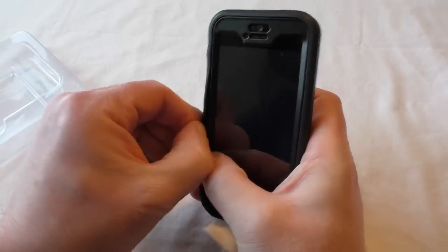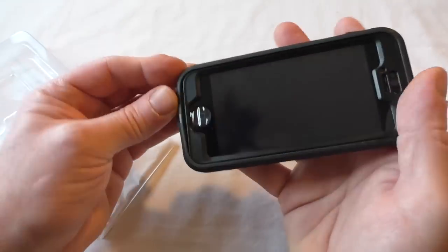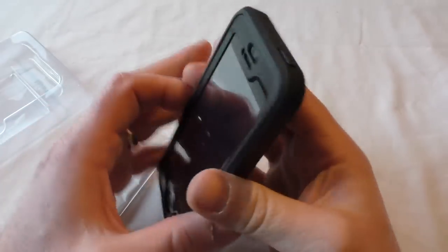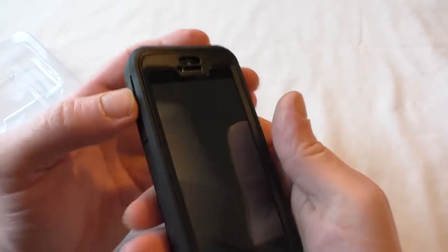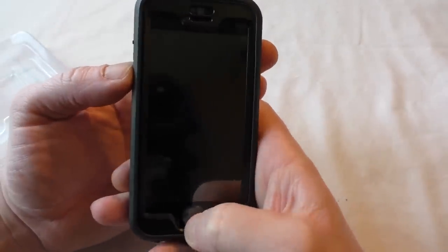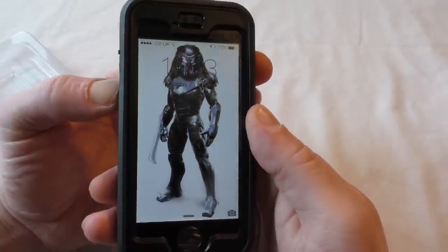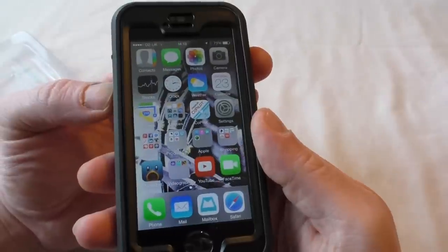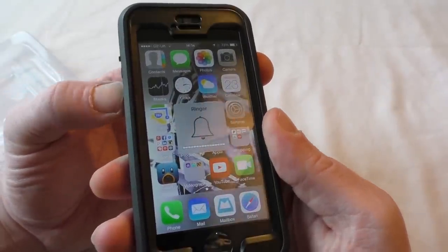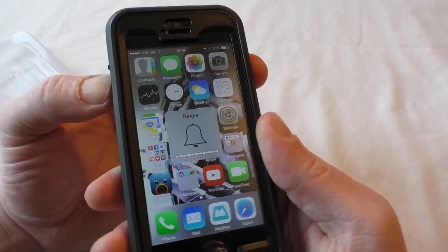That actually seals onto there quite well. That actually feels really good. Let's just wake it up a second. Those work perfectly well — there's absolutely nothing wrong with them. There's no extra pressure required or anything like that. I'm happy with that one there.